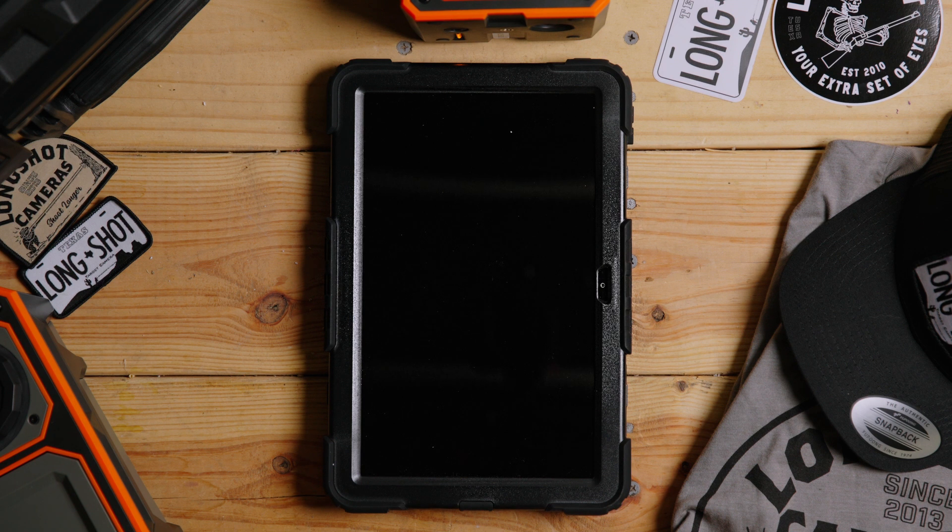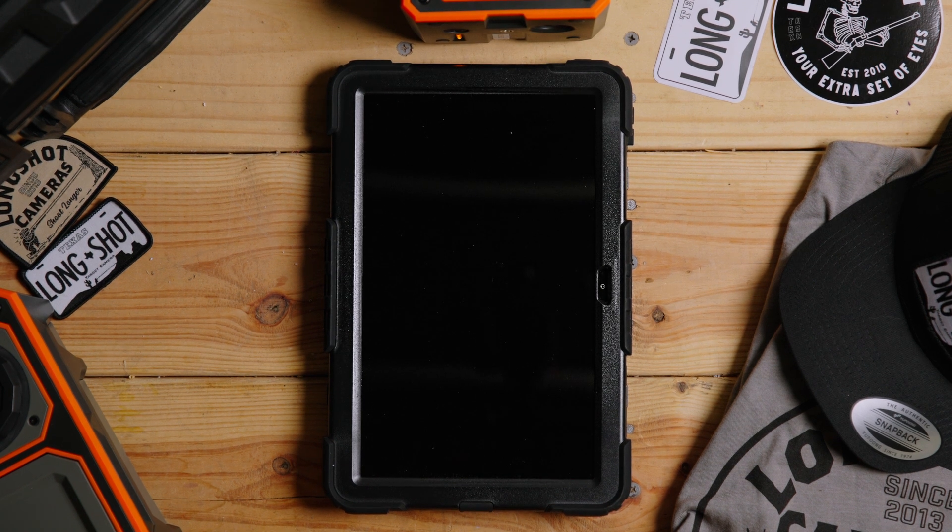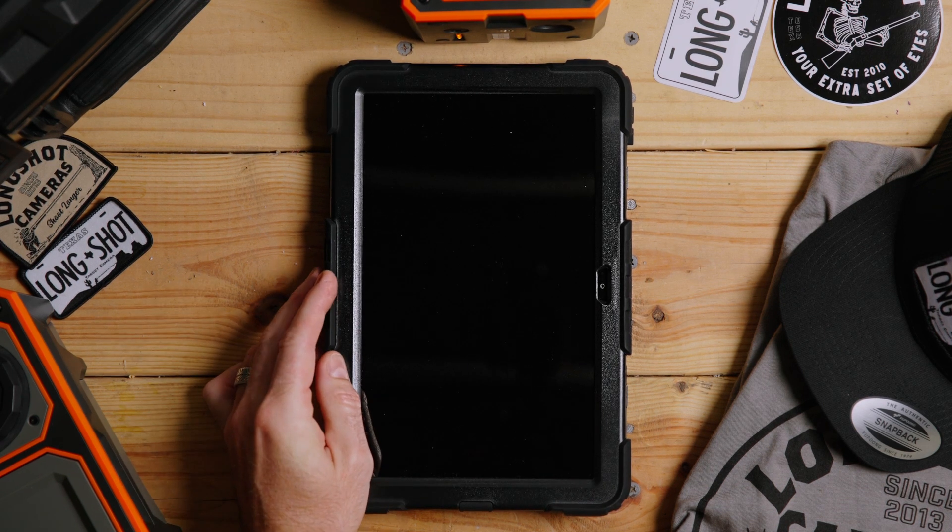Today I'm going to show you how to connect your Android tablet or phone to your Long Shot camera system, whether it's an LR3, Marksman, or Hawk.